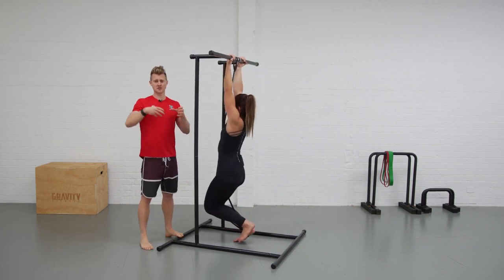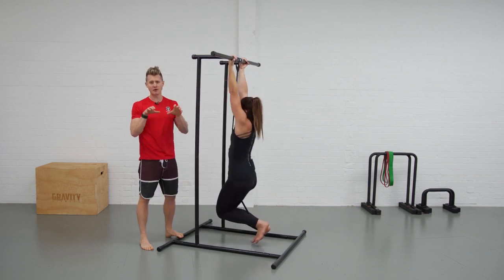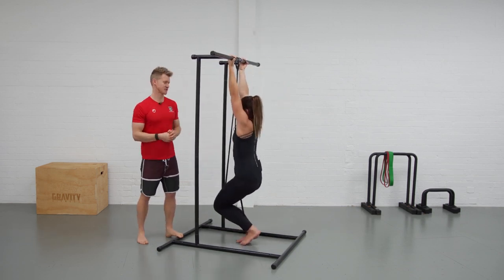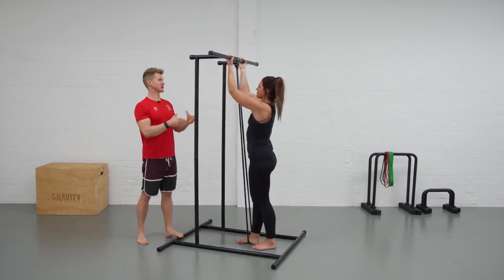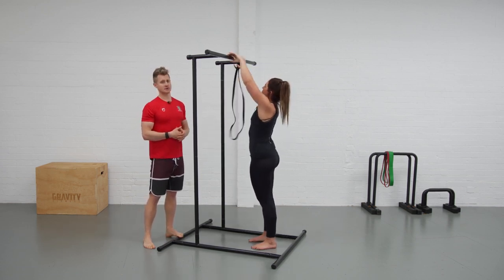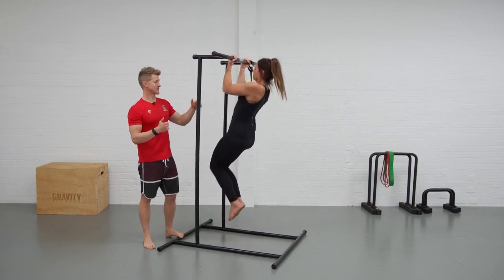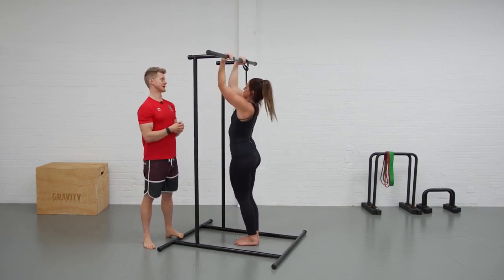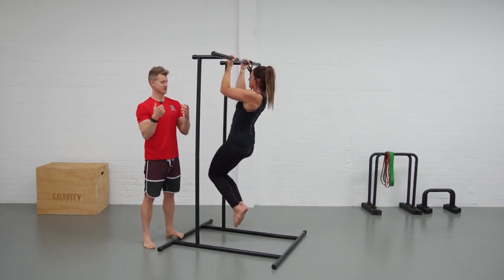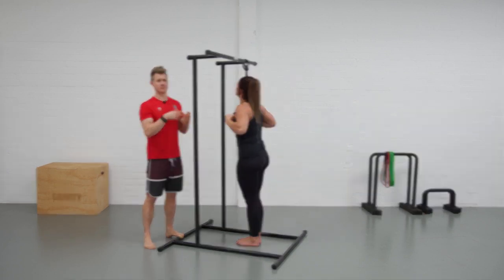If you need more support you can just use a thicker band, and we can start to feel that position — being conscious that we are lowering down under control and not just allowing ourselves to go slack and fall into the bottom position. If we're feeling stronger, we can take our feet out of the band, slide it to the side, and work the eccentric phase — pulling up and then lowering down nice and slow. That's our chin-up progressions using a band or going through with bodyweight only.